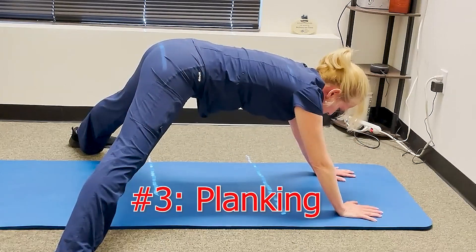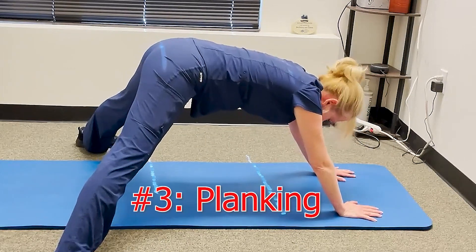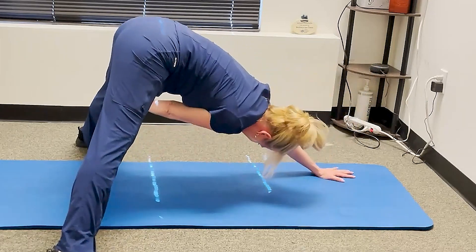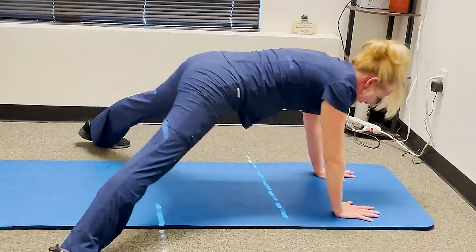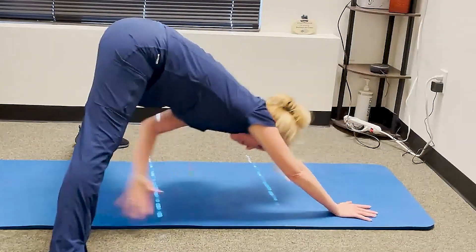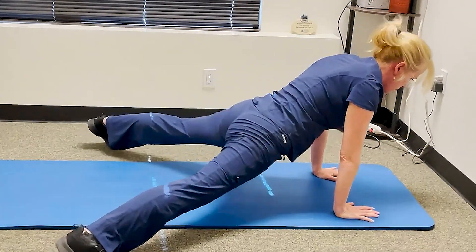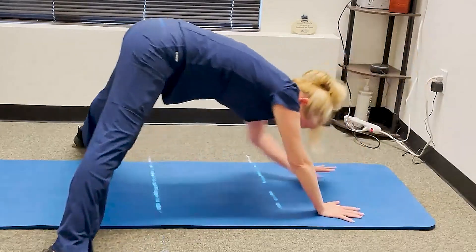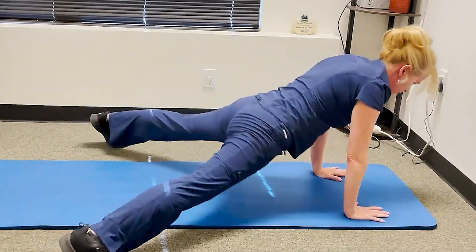The next one: you're going to be in a plank position with your legs spread out. From this position, you want to come back, bringing your hands to your knee, then forward — back and forward, back and forward, back and forward.